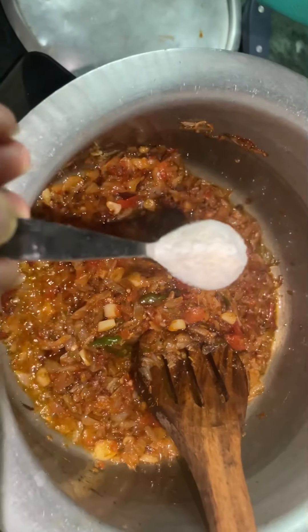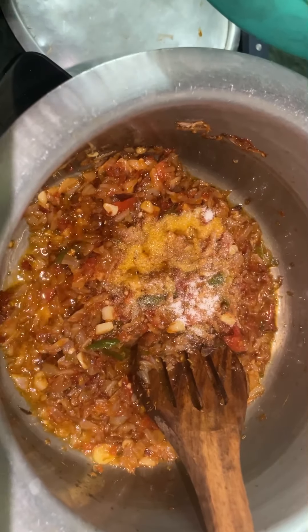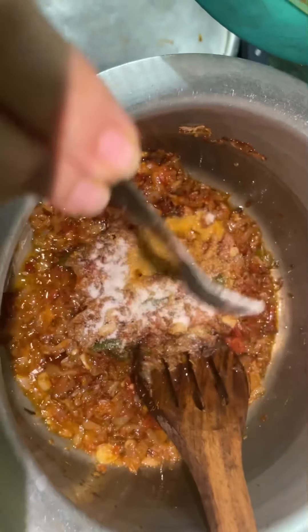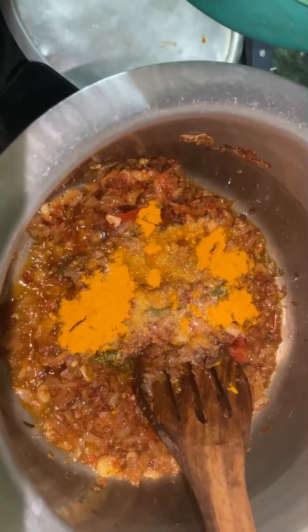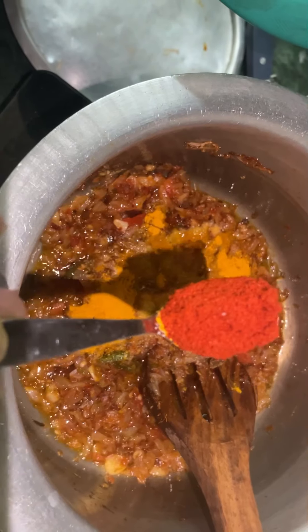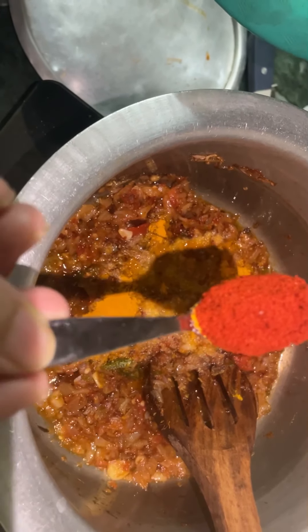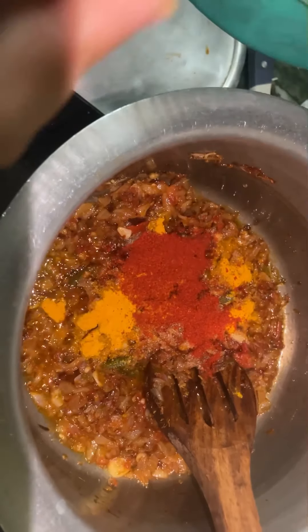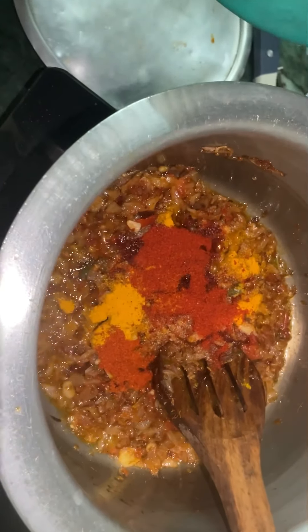I will add salt according to taste — about 2 teaspoons of salt. Then I will add Kashmiri red chili powder; this is only for the color.